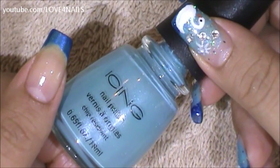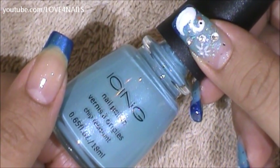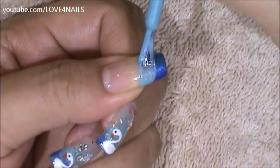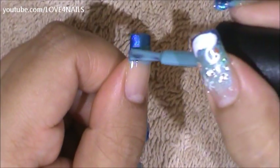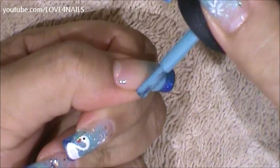Next you'll need a light blue nail polish. I'm going to be using this one by Icing. I don't have a name for this one but any one of your choice will do great. I'm going to be coming in sideways and overlapping some of the dark blue and I'm just going to continue coming in sideways.